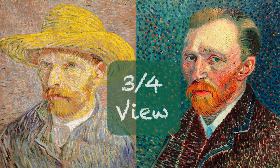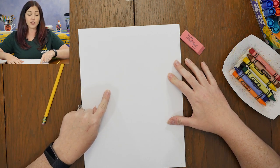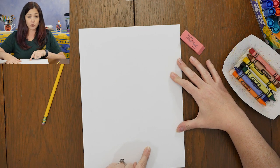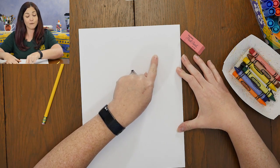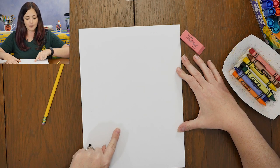Now I've got all my supplies ready and I'm ready to get started drawing my own self-portrait just like Vincent Van Gogh. In Vincent Van Gogh's self-portraits, very rarely did he look straight ahead. Instead, he turned his face a little bit to one side. We call this three-quarter view or three-fourths view. I'm going to show you how to draw your own self-portrait in three-fourths view just like Vincent Van Gogh. First, we're going to draw a small curved line for the top of our forehead, then another curved line that goes down close to where our chin is and then back up for the other side of our head. This will help us know where to put the eyes, nose, and mouth in our drawing.